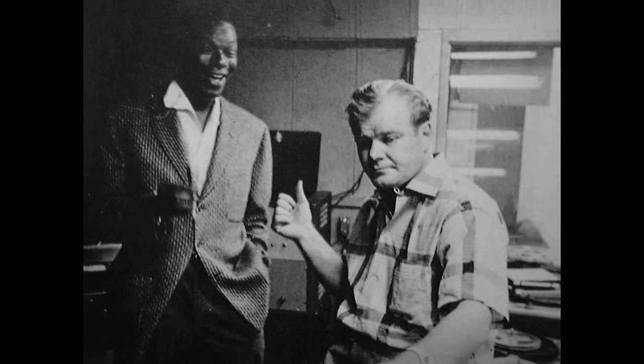Universal Audio began in 1958. It was launched by Bill Putnam Sr., an innovative recording engineer who was a favorite for many artists like Frank Sinatra, Ray Charles, and Nat King Cole. He invented the first modern recording console, the very first multi-band EQ, and the first vocal booth. He was also the first to use artificial reverberation in recordings, and along with his friend Les Paul, developed stereoscopic recording.